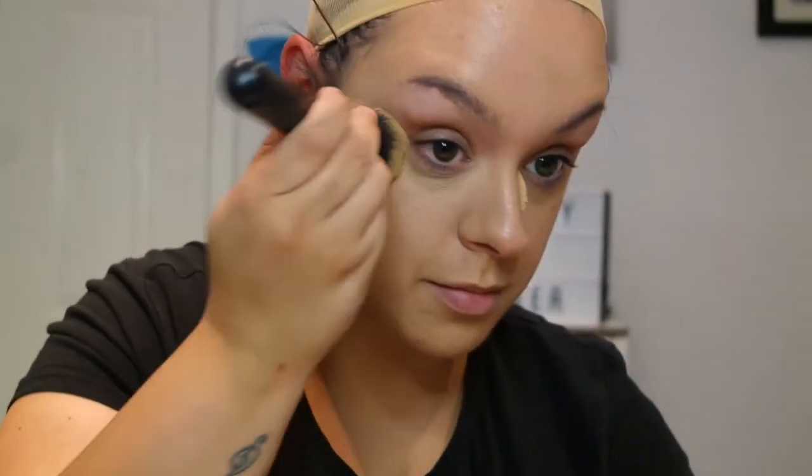Our mermaid at the beginning is beautiful — the typical classic perfect look — but I didn't want to go for something like the Little Mermaid. I wanted to go for an actual fish mermaid, hence her being all blue. You could turn that into the Corpse Bride if you wanted to, but I decided to go mermaid. I'm now using my Laura Mercier translucent powder just to set my base, using the Beauty Bakery brush and putting it all over my face.